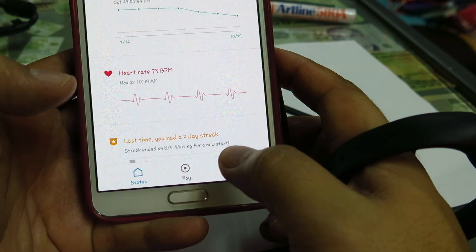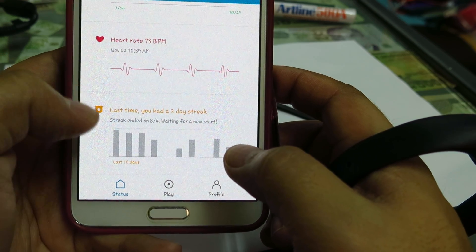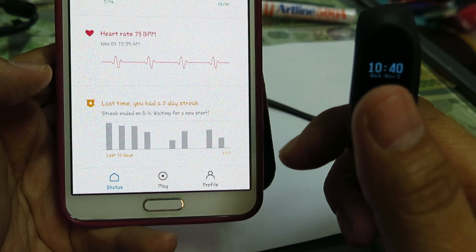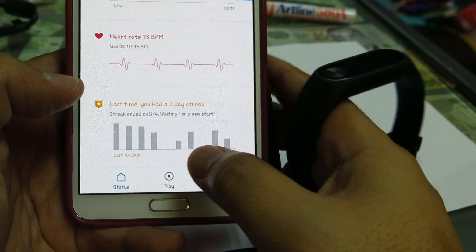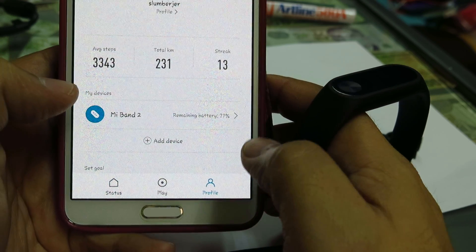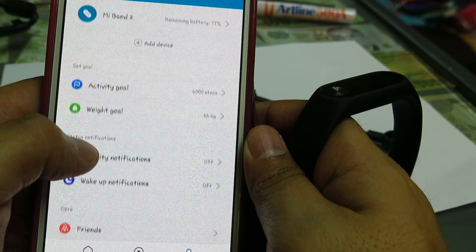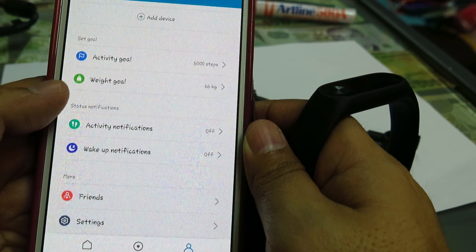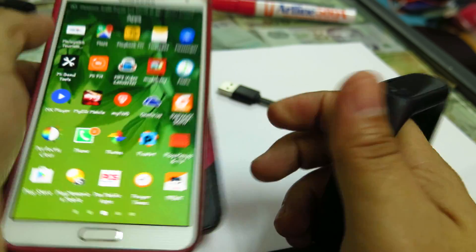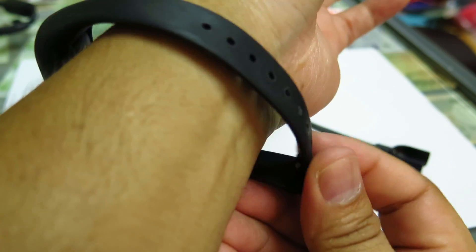However, this is not a continuous heart rate monitor. You need to keep pressing the heart rate checker every time you want to check it. That is basically my main problem — or maybe I should say limitation — with the Xiaomi Band 2.